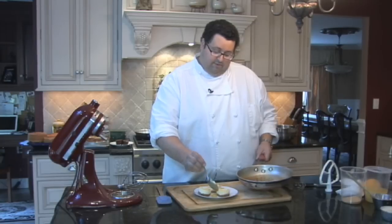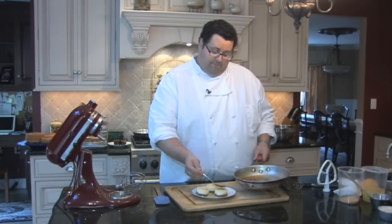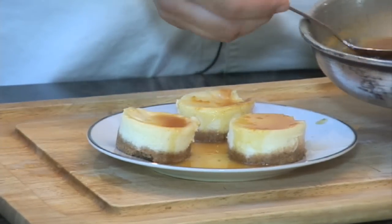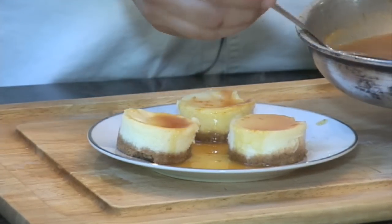Spoon the sauce right over them. If you want to, you can put a little bit of Grand Marnier or orange liqueur. It's a fantastic evening dessert.